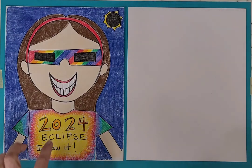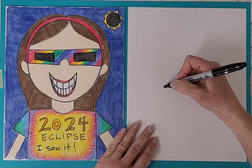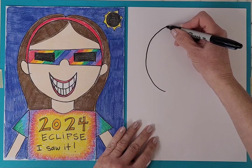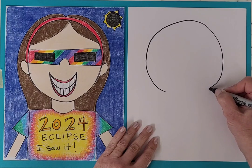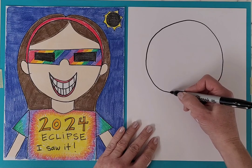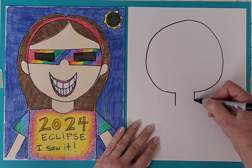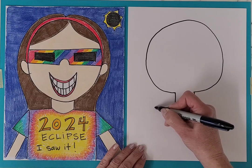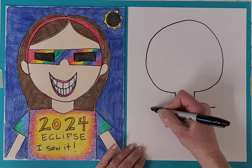We're going to draw a circle for the head to start with, and that's pretty high up on our paper. Then we're going to draw the neck, and then we're going to draw shoulders coming out, and then draw straight down for the shirt.